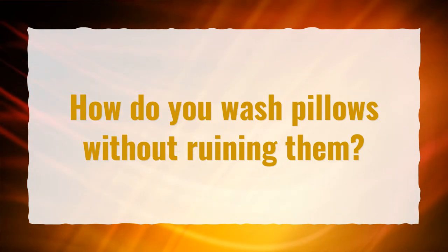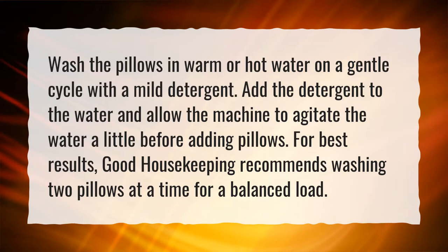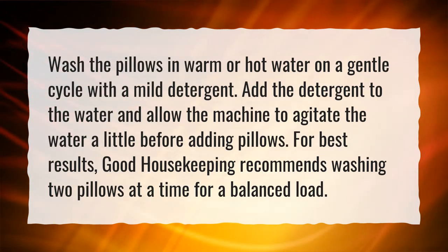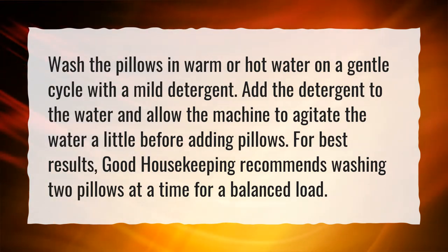How do you wash pillows without ruining them? Wash the pillows in warm or hot water on a gentle cycle with a mild detergent. Add the detergent to the water and allow the machine to agitate the water a little before adding pillows. For best results, Good Housekeeping recommends washing two pillows at a time for a balanced load.